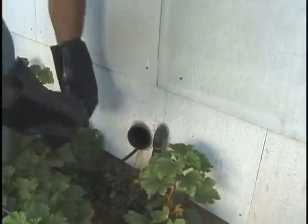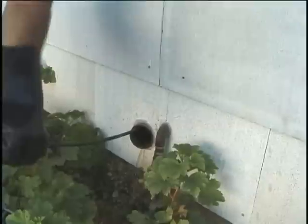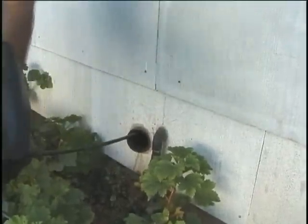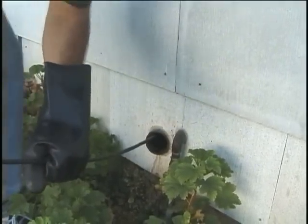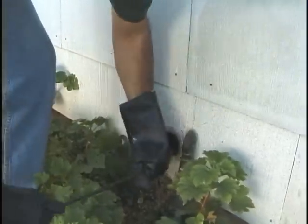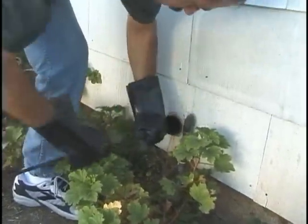When the cable is difficult to push, your pushing technique becomes very important. Here the operator is trying to work a Mini Sea Snake through a tight turn in a restricted line, but his hands are too far from the access point and the cable is folding over on itself against the edge of the clean-out. Continuing to push like this could damage the cable. By simply moving his hands closer to the access point, he is able to get through the turn without damaging the cable.